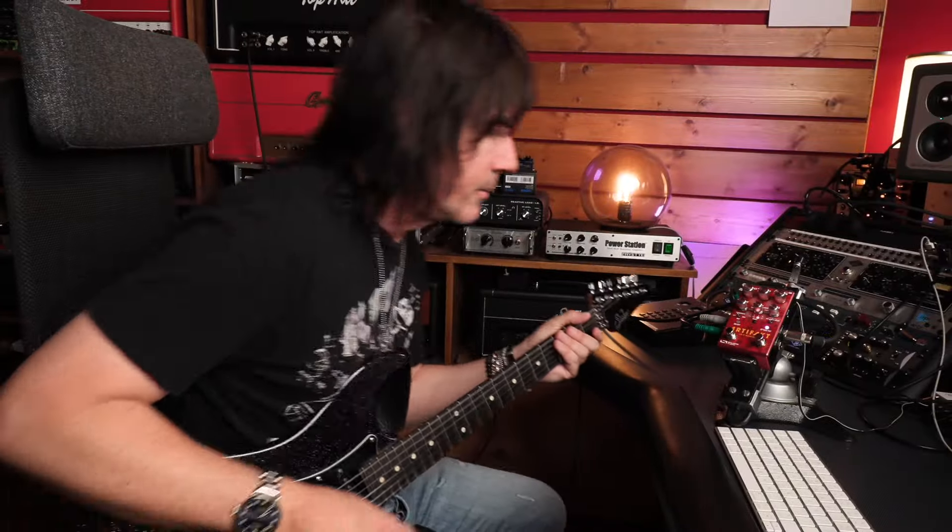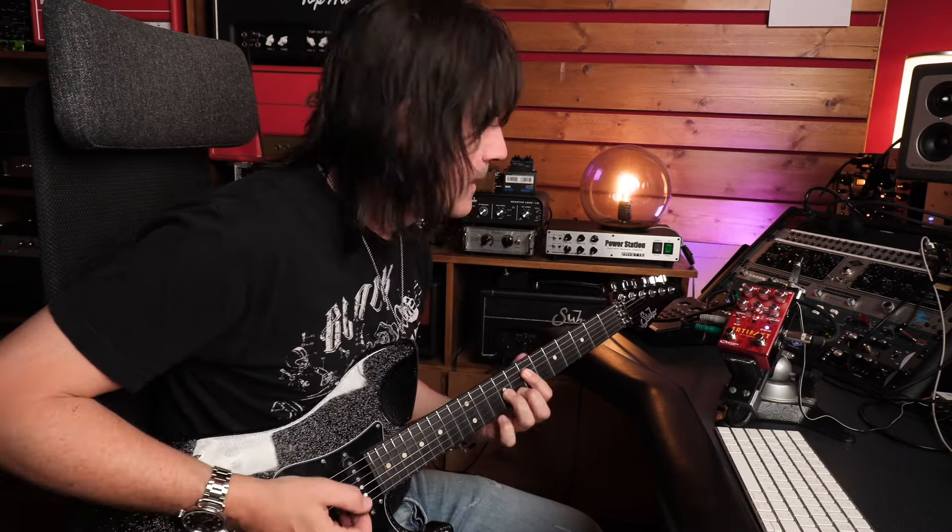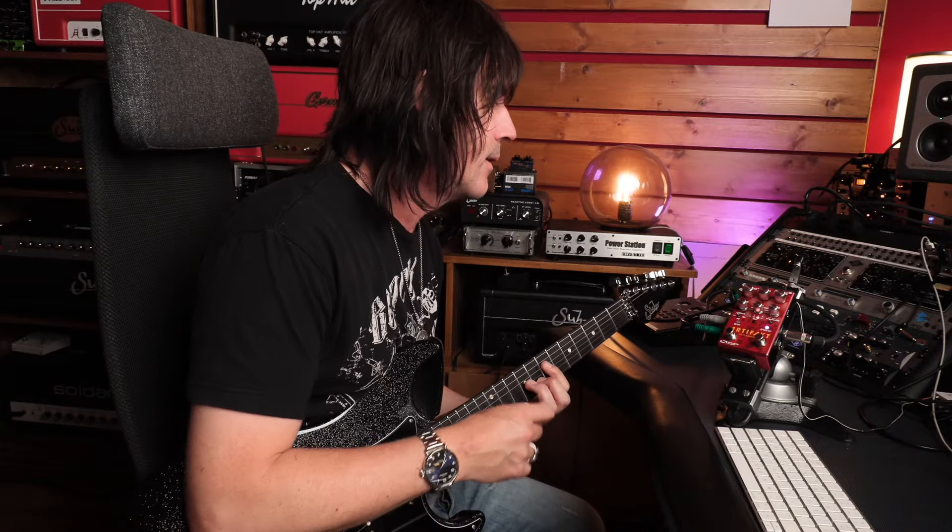What I like about Source Audio pedals is they're a combination of complex and simple — you can get really deep hooking it up to a computer editor, or just play with the knobs and store a few favorites and never touch the editor. I didn't hook it up to the editor in this video; I just used the knobs and created a bunch of different tones as a first-impression piece of music. There's also an on/off switch, a tap switch, and stereo or mono input and output.